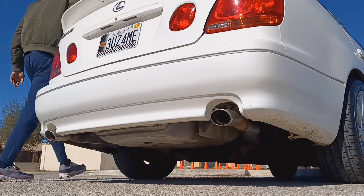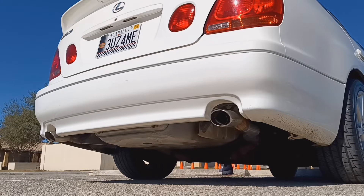Alright, so this video is gonna basically illustrate the sound of the vehicle with the cat — the one cat, the third cat — removed.